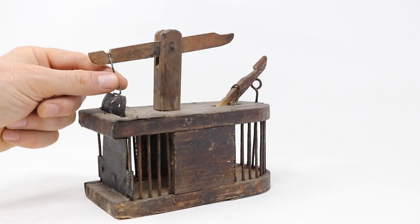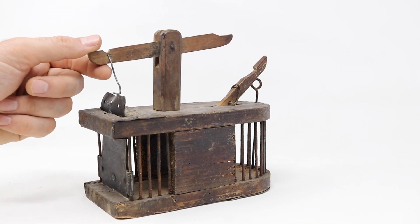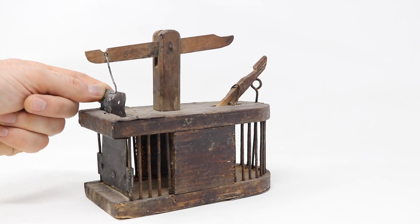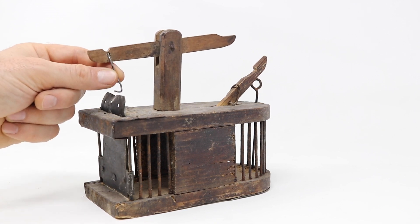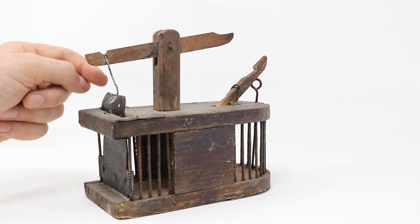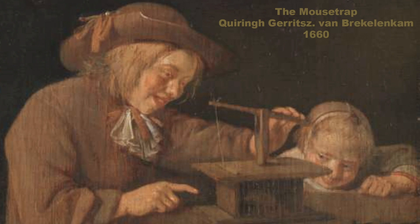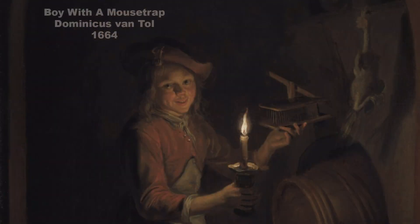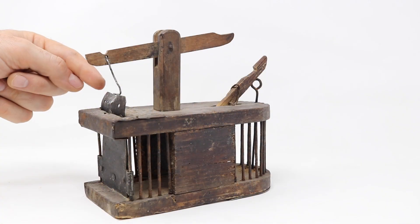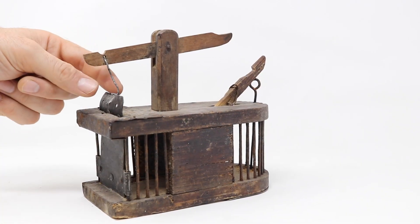Today for Mousetrap Monday, we're going to catch mice with a very old style mousetrap. I have a huge mousetrap collection, over a thousand traps, and this one might be one of the oldest. I can't tell exactly how old it is — it's handmade, there's no maker marks — but this style of mousetrap has been around for several hundred years. There are quite a few paintings from the 1600s that feature people looking at a mouse they caught inside one of these style traps. It's kind of a funny subject matter, but it shows just how much pride they had in making their traps.